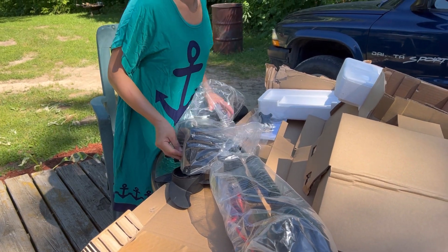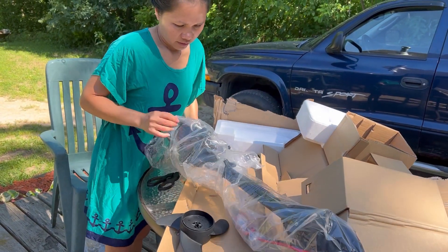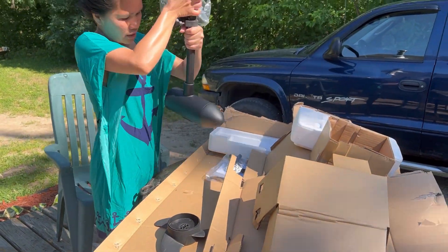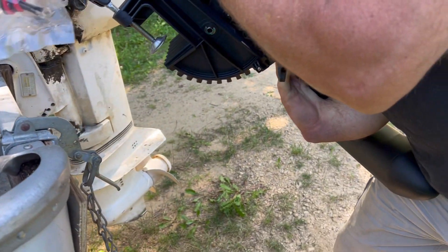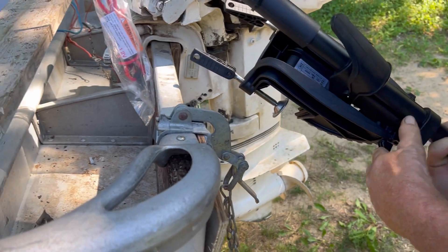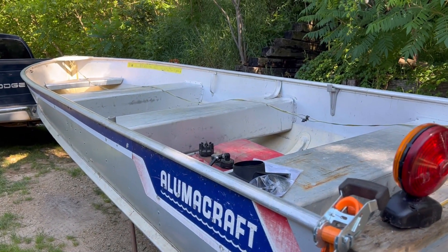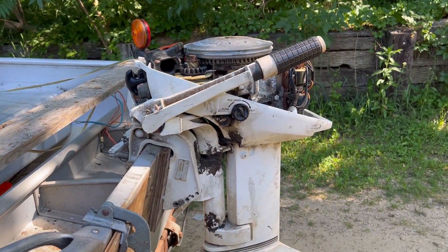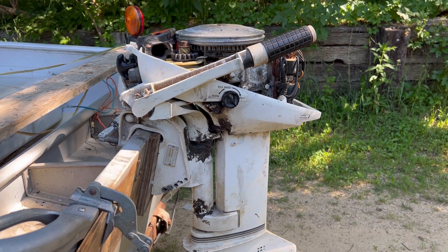We are going to put this over there. It will take two minutes to put it together. We are going to put it in the boat now — let's remove this here a little bit. We are going to adjust it on the boat. It's a very old boat. Look at the motor.